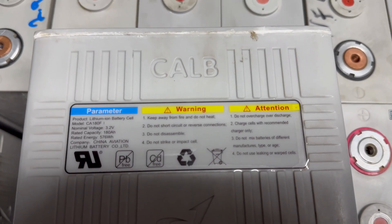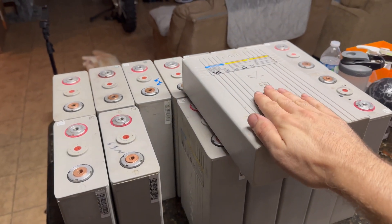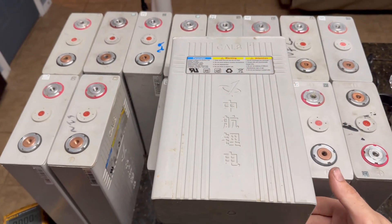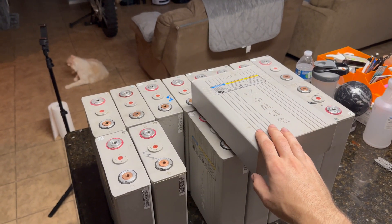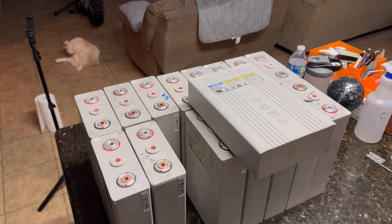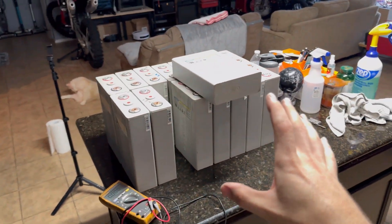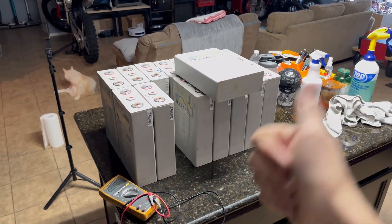Here's a close-up of the sticker. The CALB cells are really nice because they have this nice plastic casing — look how nice this battery is, I think this one's gonna be a good one. I've been wanting to try the CALB lithium iron phosphates for a while and now I've got a bunch to test. In the next video we're gonna build the battery, get it tied into the new 48 volt inverter, and get that all up and going. Thank you very much for watching — we'll see you in the next one.